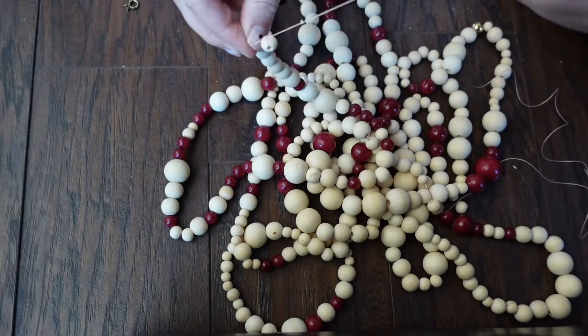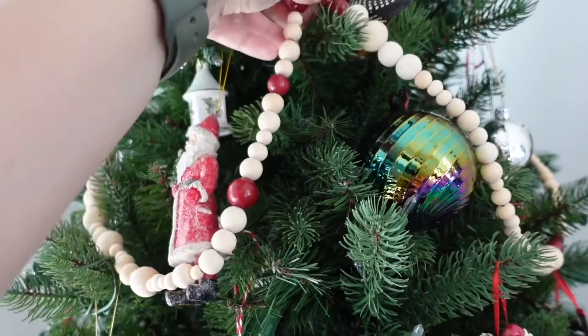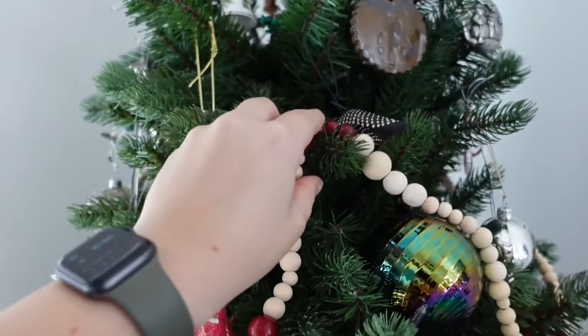Now I'm just going to tie it off using another bead. I'm going to get it as tight as possible so it doesn't shift around, and put it up on the tree.